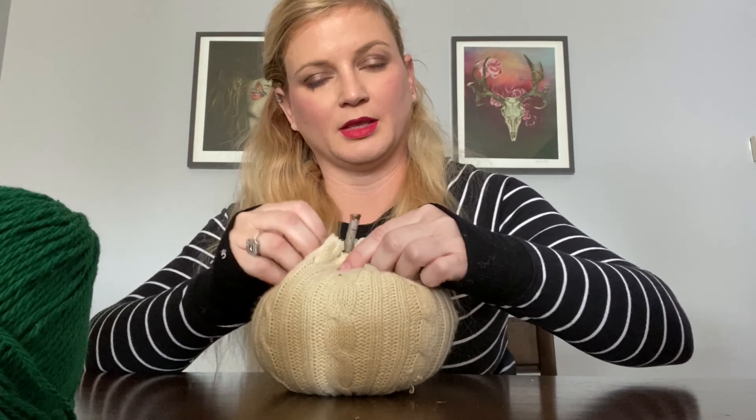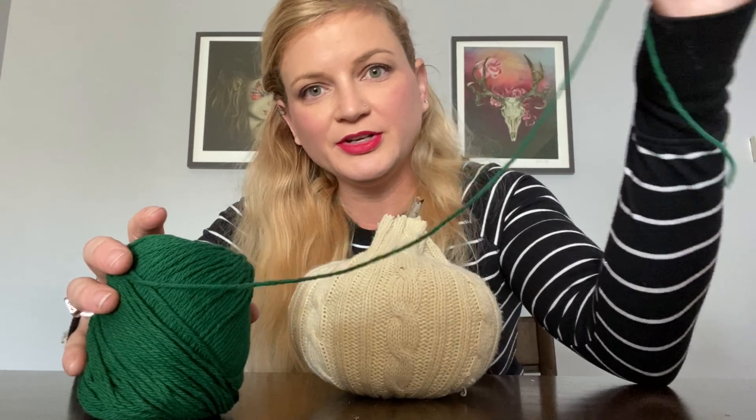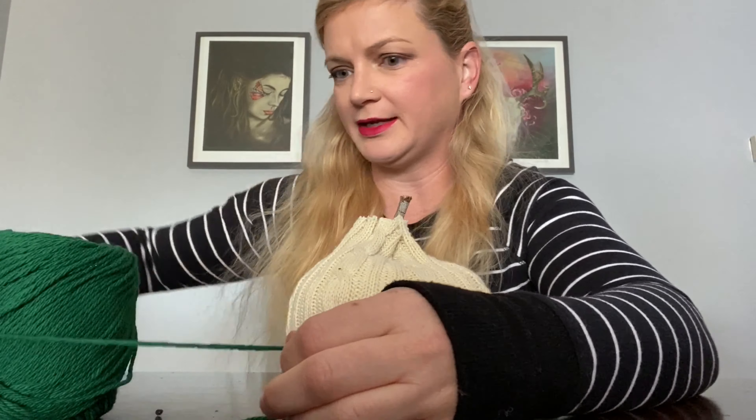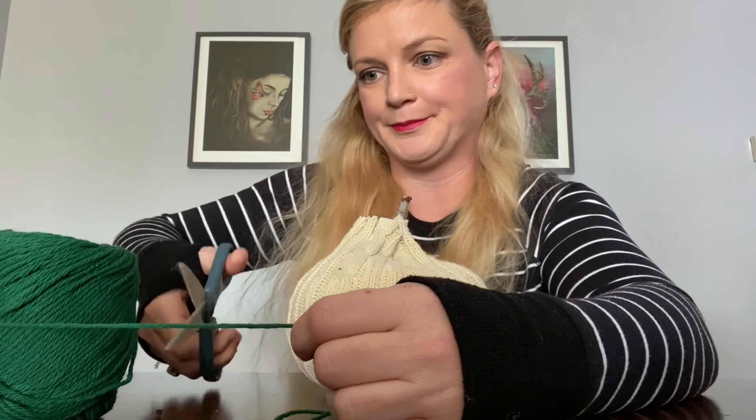Put that in there and then your last step is to tie it up and close it up. I'm using green yarn just to mimic the vine of the pumpkin, but you can use whatever color you like. This last part can be a little tricky to hold the fabric together, so you might want to use a clothespin, a second pair of hands, or I'm going to try and stick mine through the holes of my scissors just to hold it while I tie the string around the top.